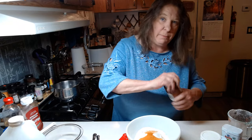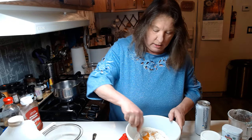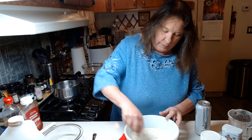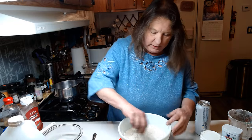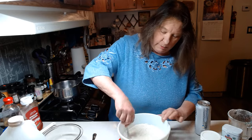This is my beer batter that I'm making, and we're going to go ahead and stir this all up. The seasoning salt and all the other spices make this batter taste really good.